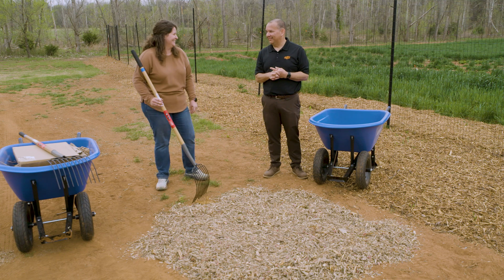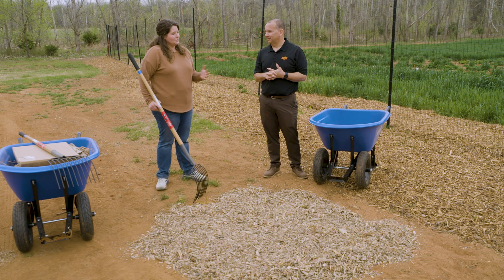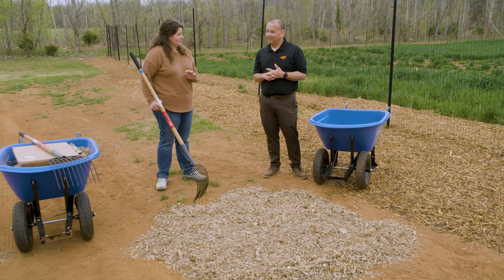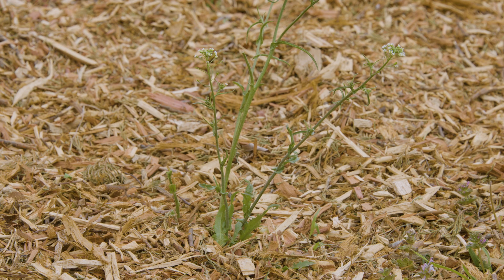Depends on the weed. Some of our perennial weeds are just going to keep growing, but some of our more temperature-dependent, finicky winter annual weeds should be okay — it should smother them. We had some volunteers help with mulch where some of the weeds didn't get pulled, and you can see them coming through, picking through, so we'll have to go pull those out.